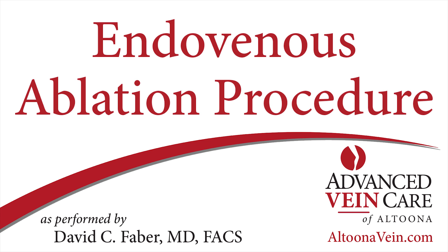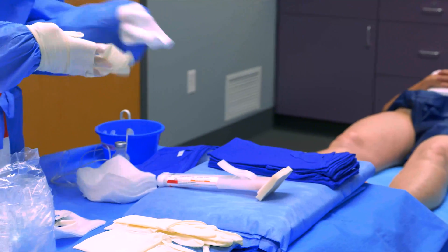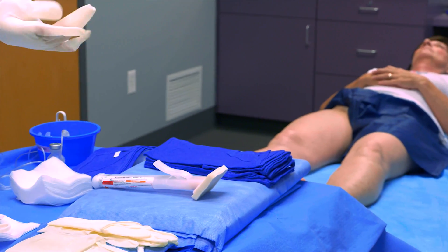This video will show and describe how varicose veins are treated with an endovenous ablation procedure here at Advanced Vein Care, performed by Dr. David Faber.